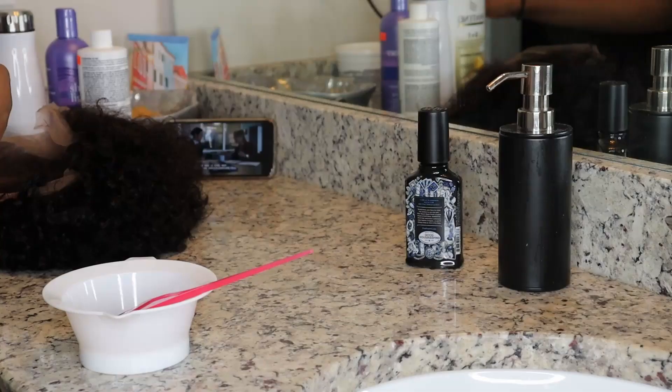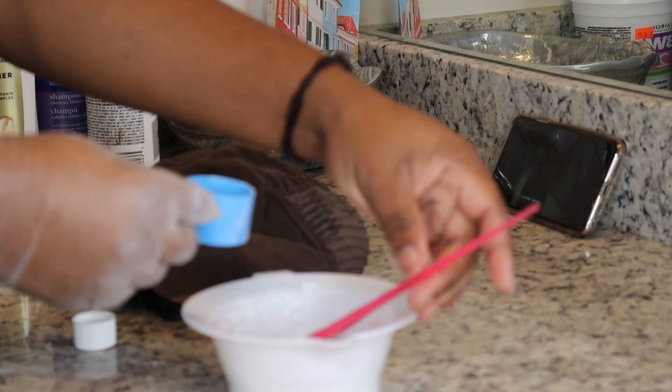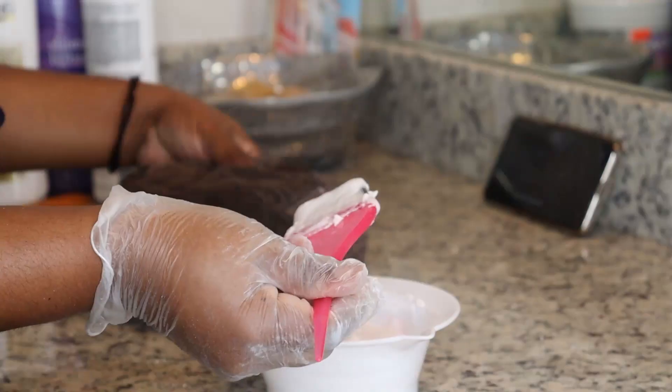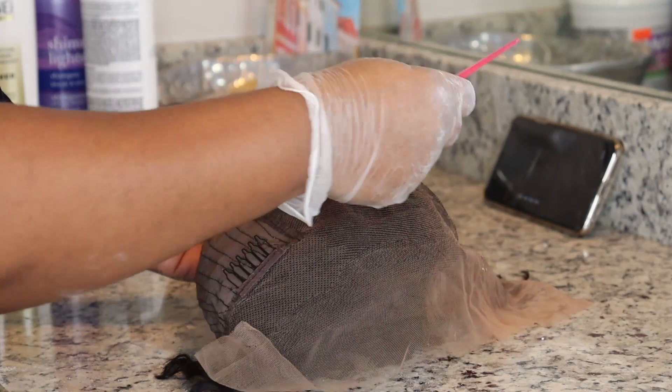Stay tuned guys! I'll be using BW2 powder — two cups — and mixing it with a 40-volume developer. I'm trying to make it into a pancake batter consistency so it doesn't run down the lace. I'll be rubbing it on rather than brushing it so it doesn't fall through. Honestly, this wig is so nice — I had it on for two weeks.